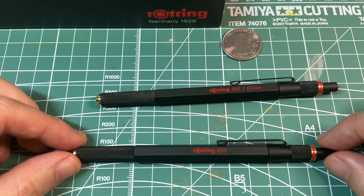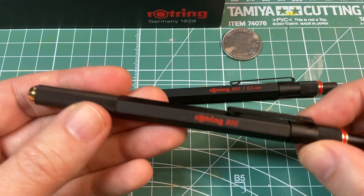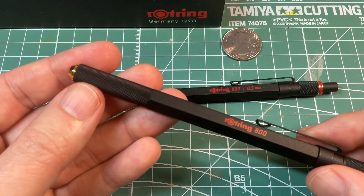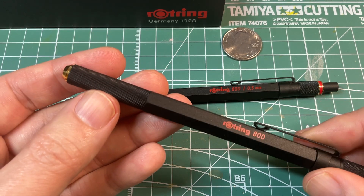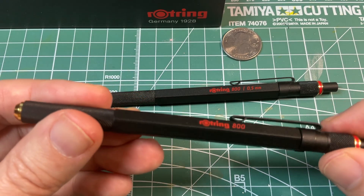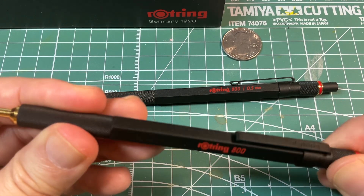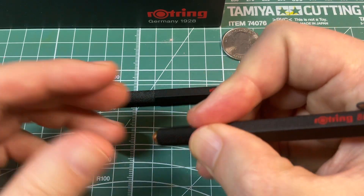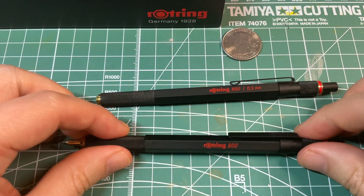Both the rounded twisting mechanism and rounded grip section have a cross-hatching pattern, which gives you pretty good grip. You can see it twists like that when you use it. Really good grip — it's not going to slip out.